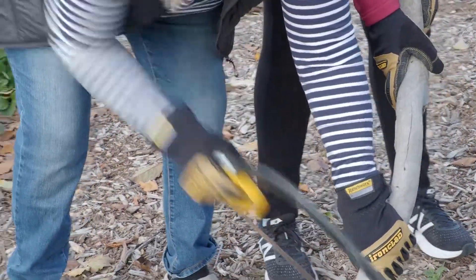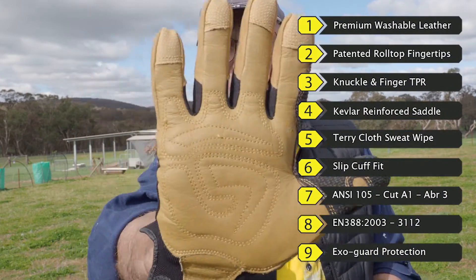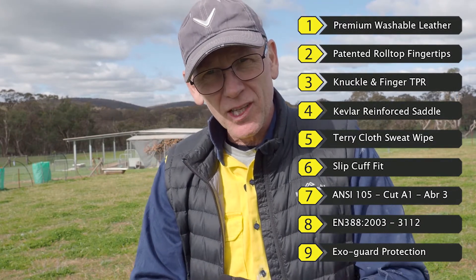So great for fencing, for contracting, out on the farm, for doing light construction jobs where you need that leather and that wear. Just brilliant. And there's a fantastic sewn palm which gives you lots of detail and protection on the inside of your palm.